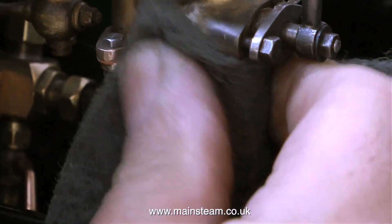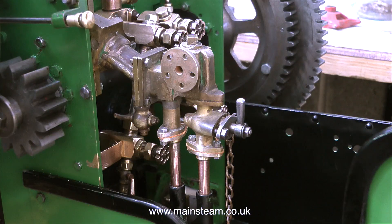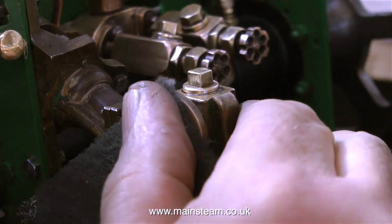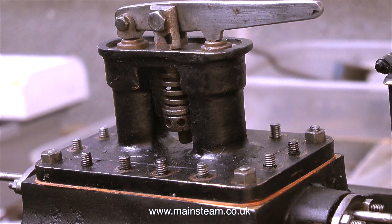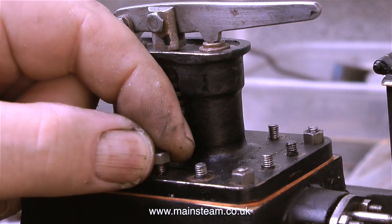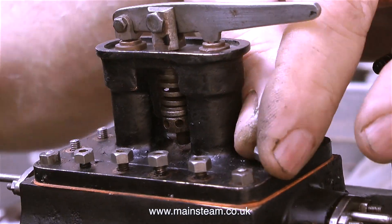To smooth things off a little bit I'm using some Scotch-Brite as well. The water inlet pipe to the pump is in place and the pipe from the bypass valve to the tank is also fitted. The top cap of the pump was fitted with PTFE tape but it looked a bit horrible, so I refitted it using Loctite 542. Now the simpling valve is working and the regulator's working — it's time to fit all the 4BA nuts onto the studs around the top of the steam chest.